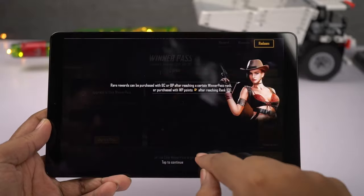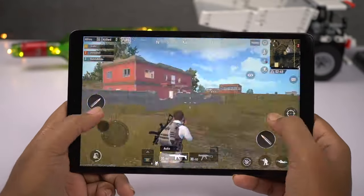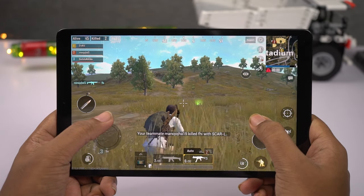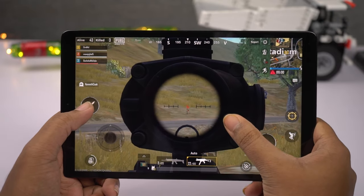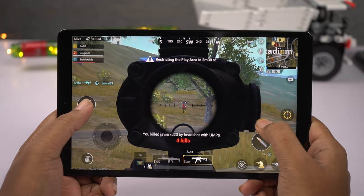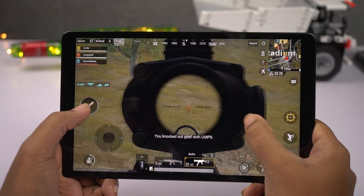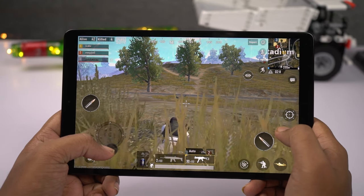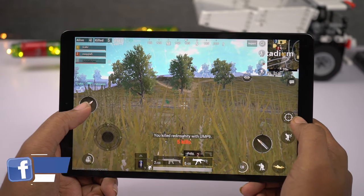Next I'll be playing PUBG Lite. In this game we can't change the graphics settings — they are set to the lowest for the best gaming experience. There is no lag whatsoever; there might be a slight bit but it's not at all visible. Visuals don't look amazing but they look nice enough. Controls are slightly far away, and if it's your first time playing PUBG on a bigger screen you might need some time to get used to it, but you can rearrange them from settings.